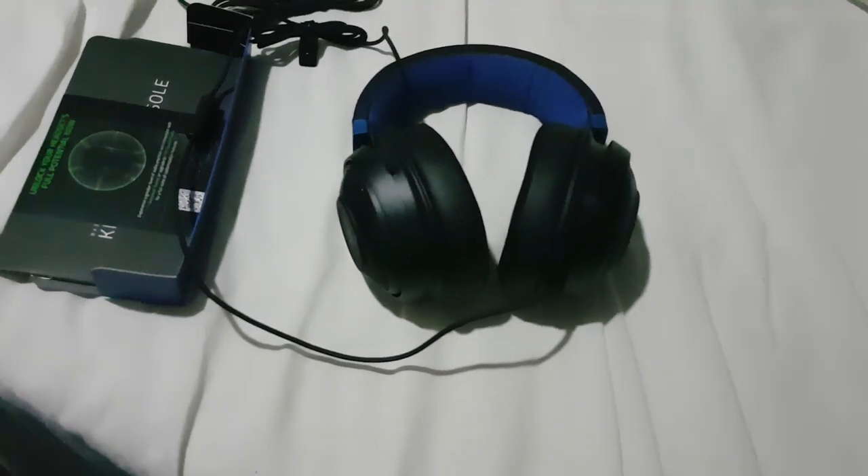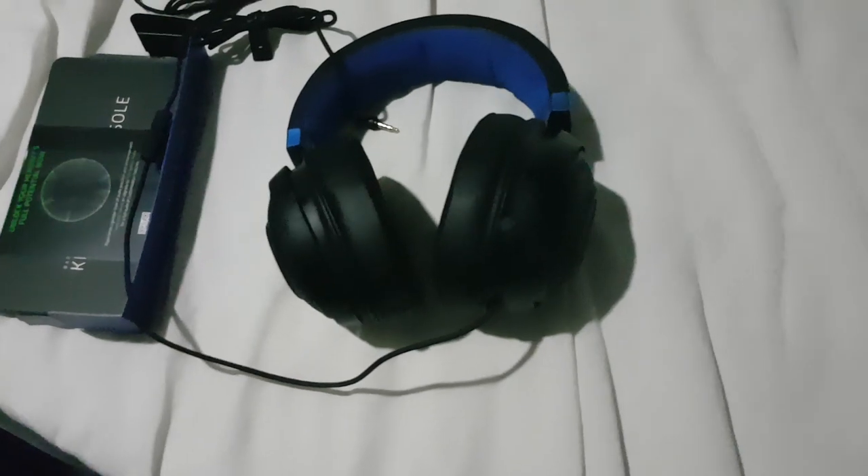I'm going to get it plugged in and test it, so I'm going to do that right now. Alright, I finally got it set up, it's all plugged in and everything. There's no lights unfortunately, so that's a bit of a minus, especially for a headset like this.